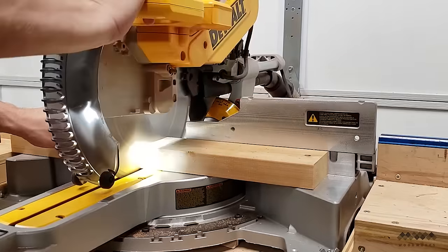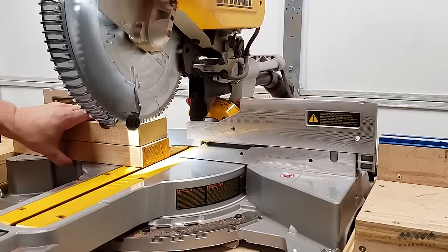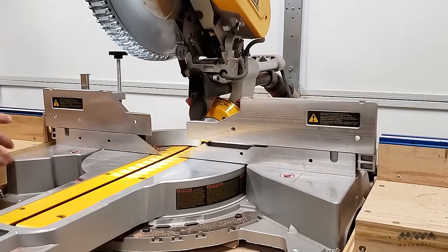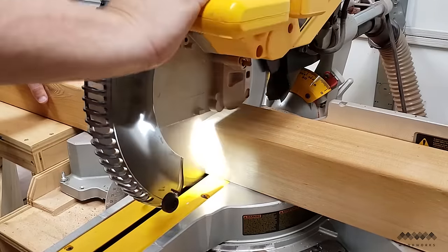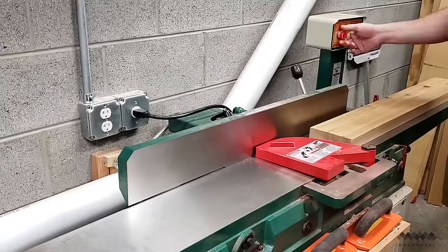I begin by breaking down all my materials to rough length at the miter saw. This project uses 2x4, 2x6, and 4x4 western red cedar lumber. Western red cedar is an excellent wood species for outdoor use because of its rot resistance and stability. It's also pretty lightweight, which makes moving the table around easier.